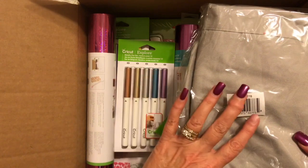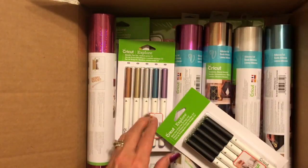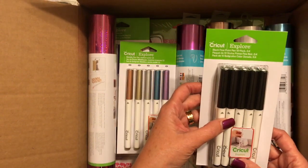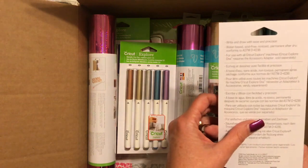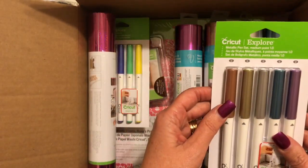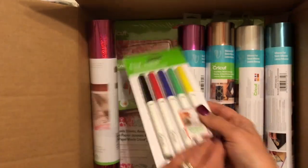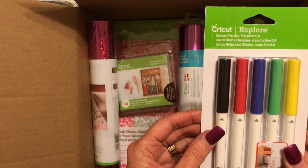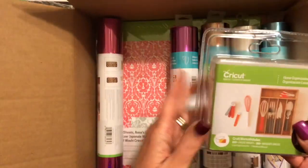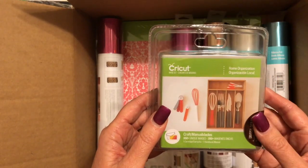For starters, we have got this gray Cricut Explorer bag — really fun. We've got a black fine point pen 10-pack set, this is the 0.4 tip. We've got the metallic pens set with some pretty metallic colors, and the classic pen set. And then we've got a cartridge — this is the home organization label cartridge, which is pretty cool.